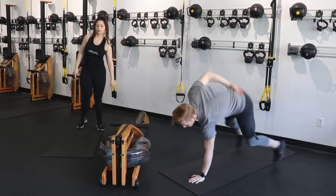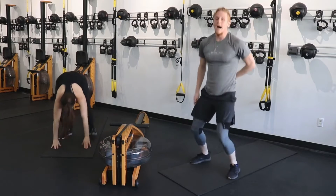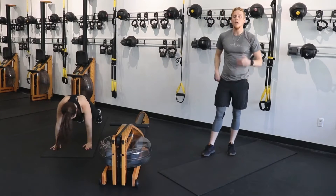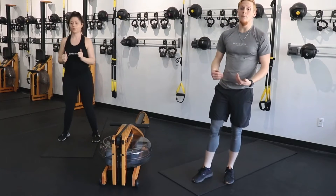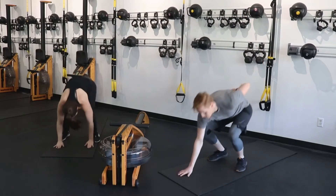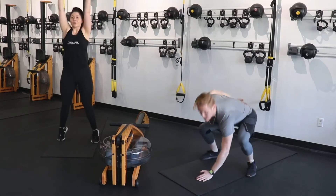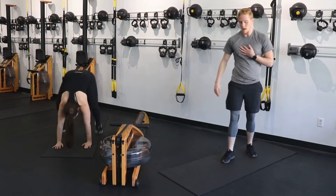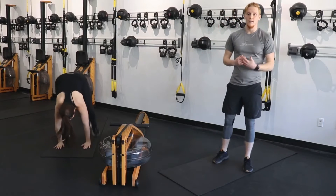Single arm burpees here — down, back, and up, hop, back, up, and hop. Your modification is exactly what Jamie is doing: both hands down, walk your feet out, walk your feet in. If you still want to hop, put both hands down, hop it out, hop it in. It's completely up to you — you have whatever option you need to take.